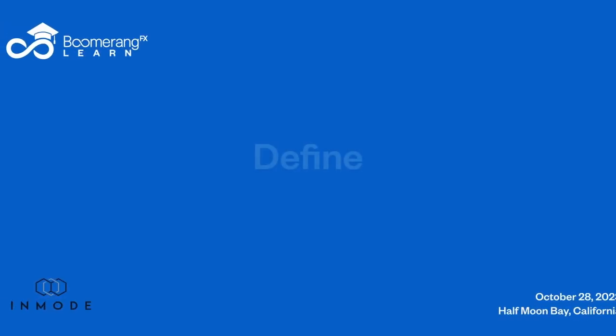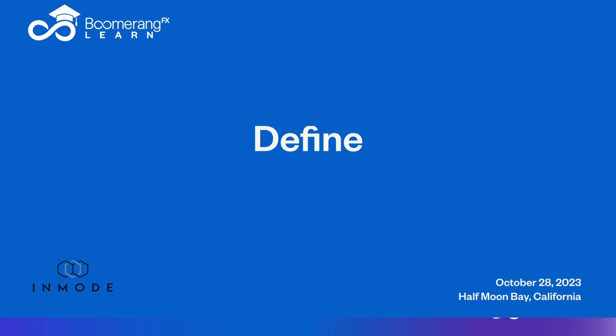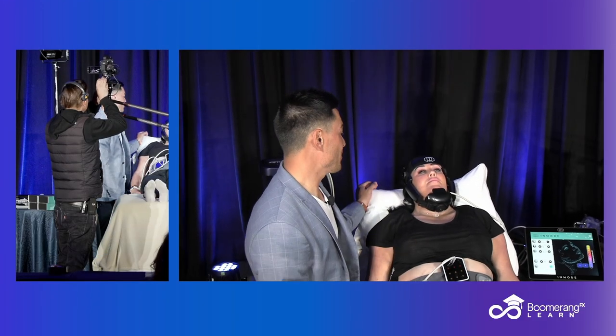Hey guys, Dr. Meningas again. Here we are from Half Moon Bay, California, and we are doing a Define — the newest offering from InMode — a Define demonstration.